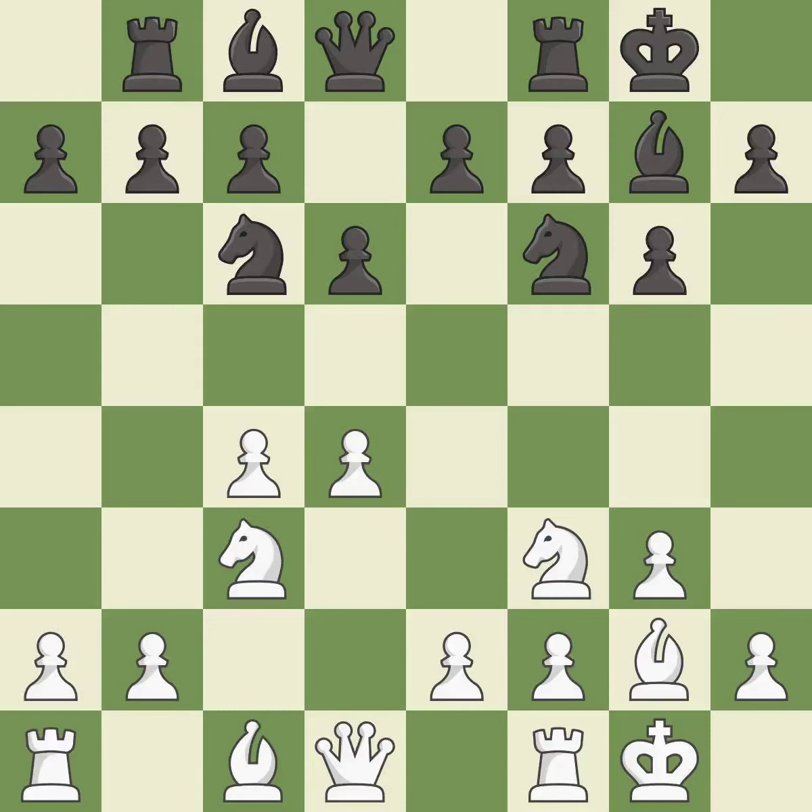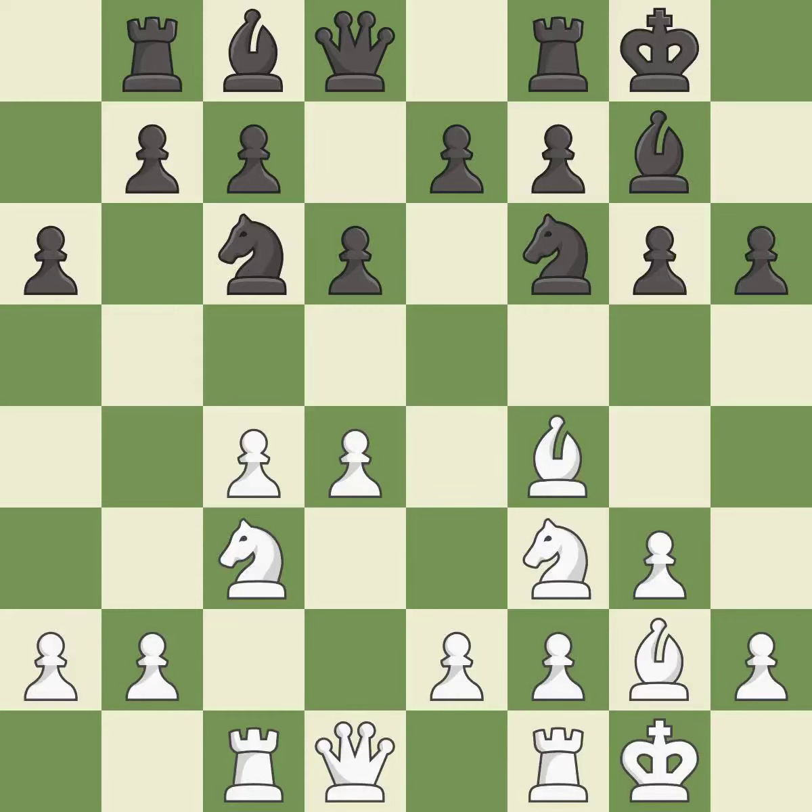This develops a rook off its starting square, getting it into the action. This develops a bishop off its starting square, getting it into the action. This activates a rook by developing it off of its starting square. This threatens to kick a bishop — it is the last book move.